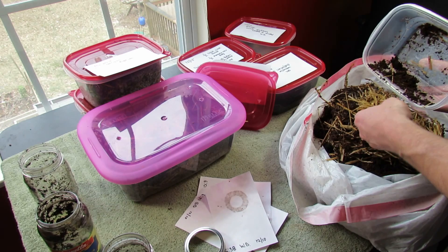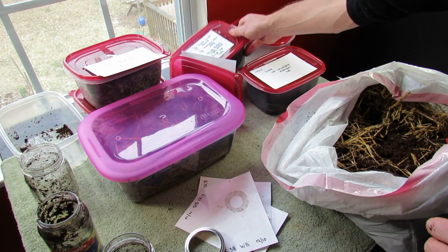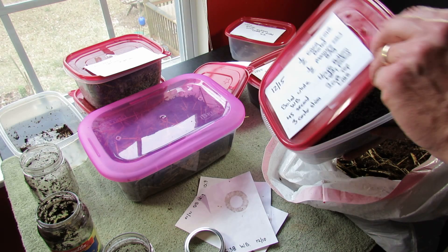I'll open up one more. I'm going to keep all this and hopefully I'll grow something in it — I'll put it out in my compost. This was from December 15th: cocoa coir boiled, half manure, a couple of ways that I did it. And again, nothing.